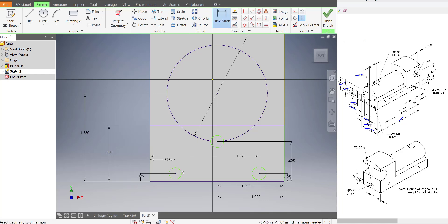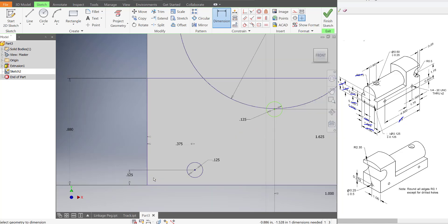So let's dimension these three circles. That's 0.125, this 0.125, and the last one as well. Remember from practice, it always takes three dimensions to fully lock down a circle: the diameter, the x direction, and the y direction.